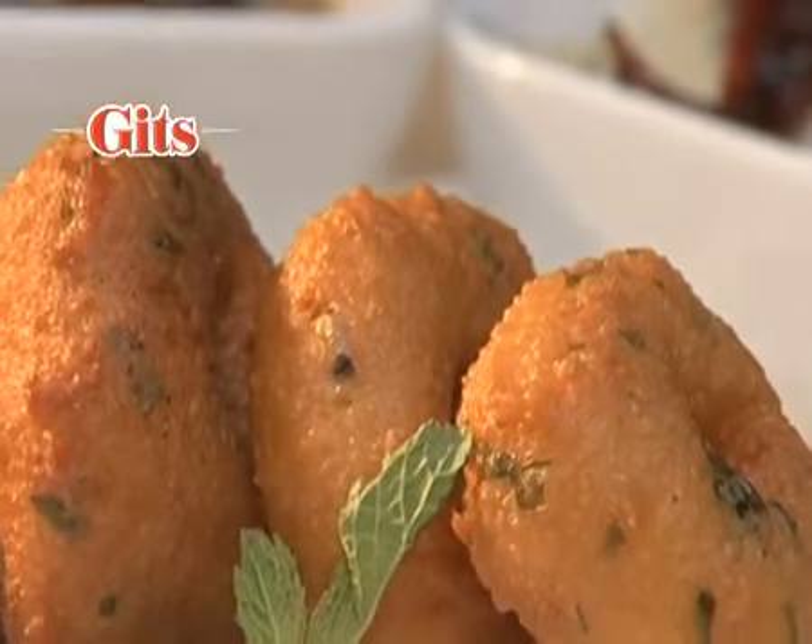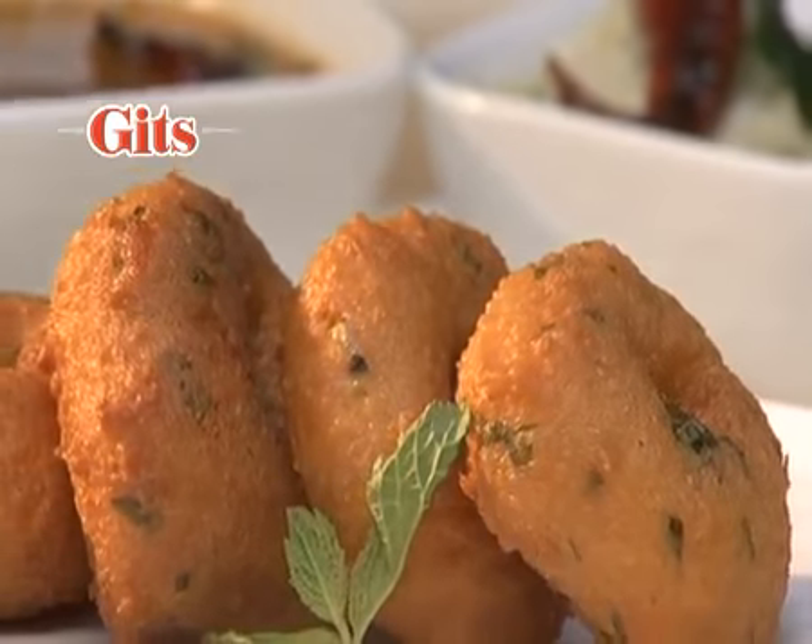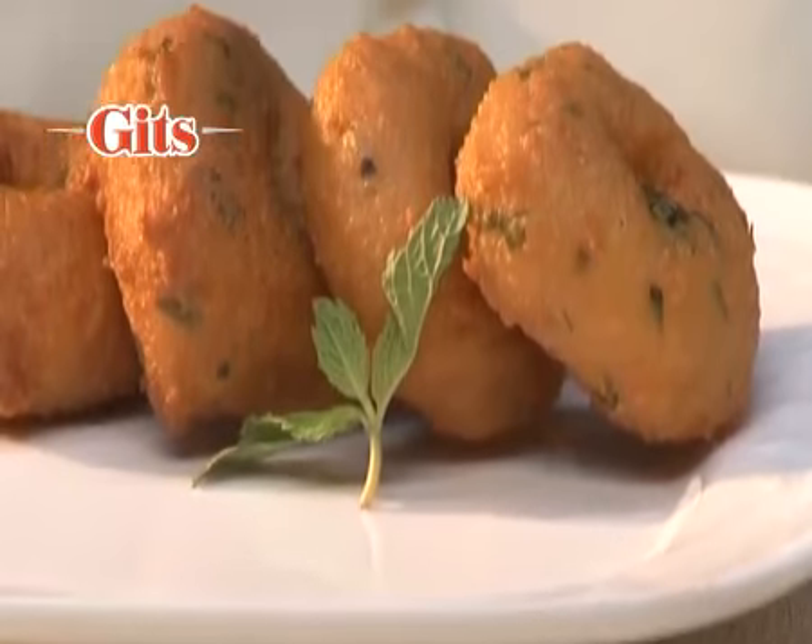Meduvada is a savoury, fried, doughnut-like snack made from fermented lentil dough.